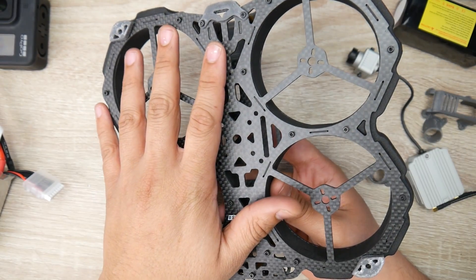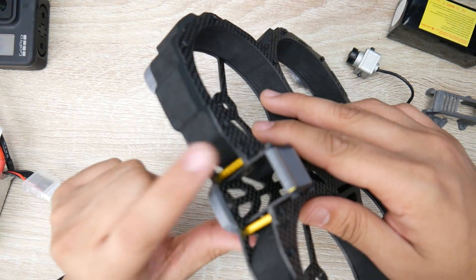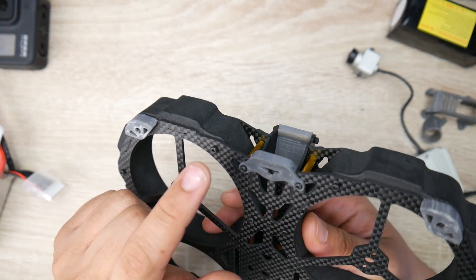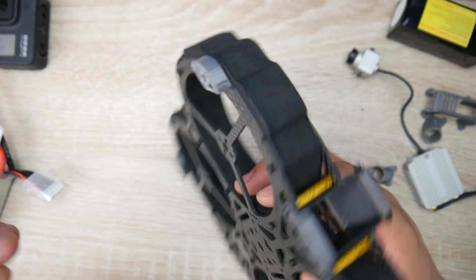The bottom piece of the frame is a one piece, and the same thing goes for the top plate — it's all one piece. The top plate is two millimeters and the bottom plate is 2.5 millimeters, but don't let that scare you because the protection is insane.